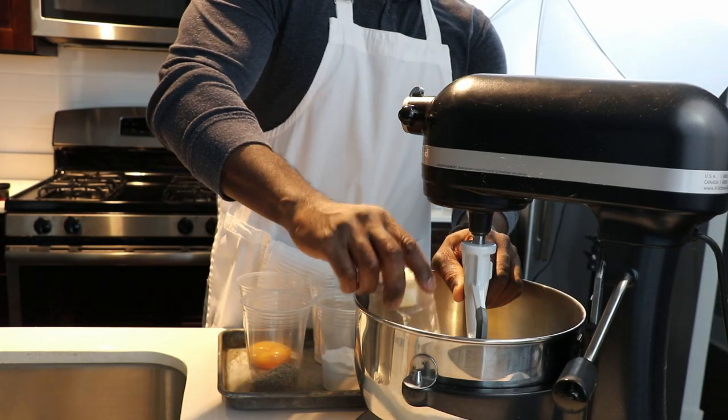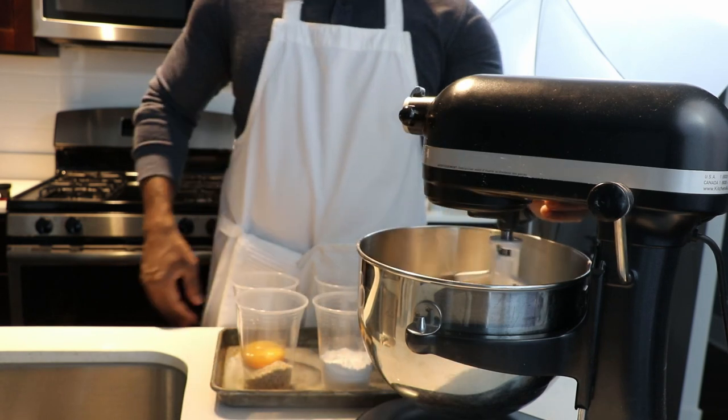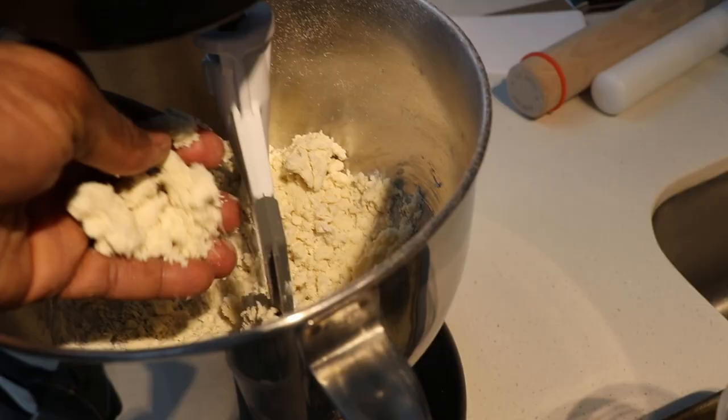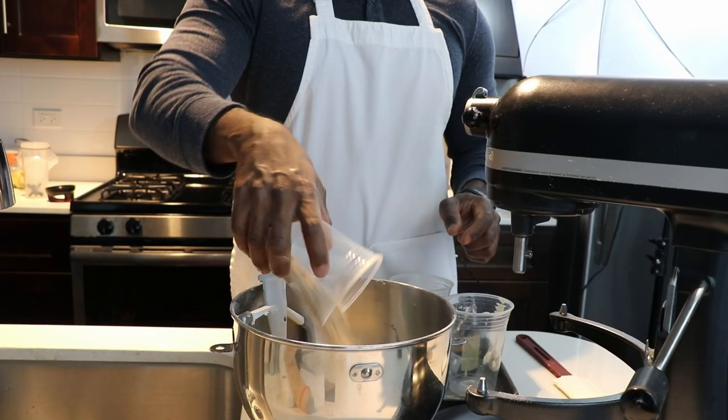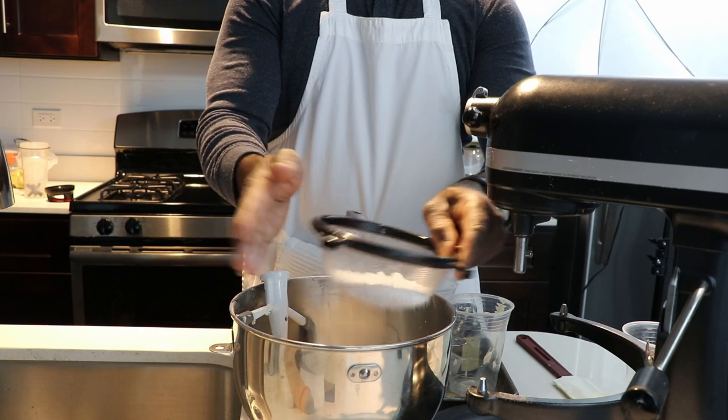Pâtis sablé has a different mixing method than regular sweet dough, just like biscuit. You're basically going to sand the butter and the flour together until you get a nice crumbly texture. You don't want to over-mix it because the temperature and the butter has to stay cold. Once you do that, you're going to add almond powder and some sifted confectioner sugar, or 10X. This is the sweet portion of it.